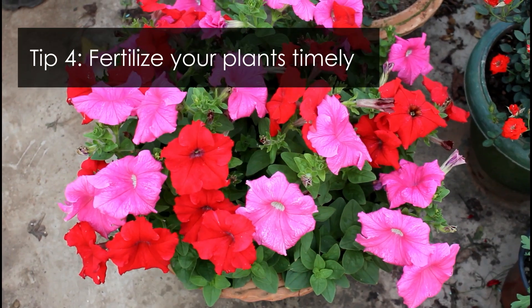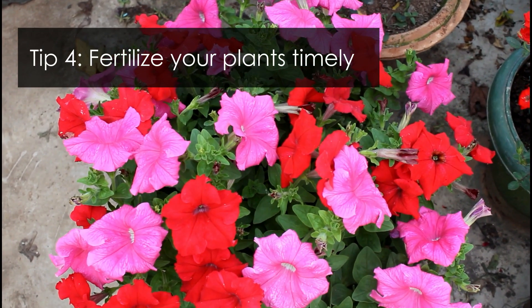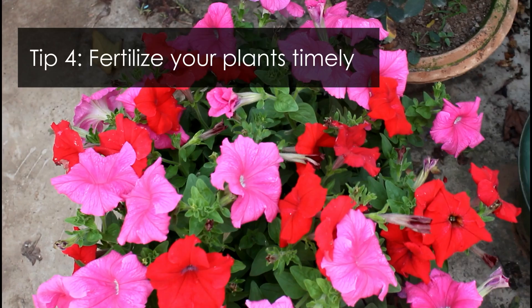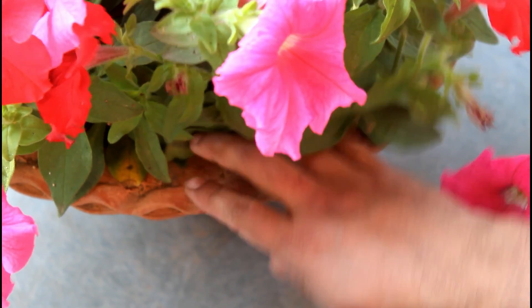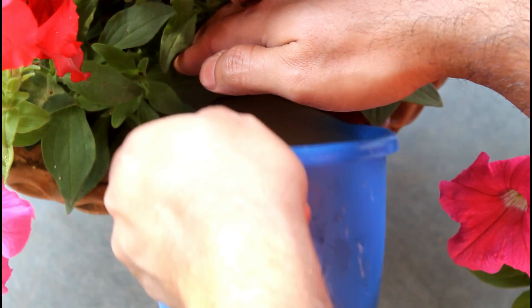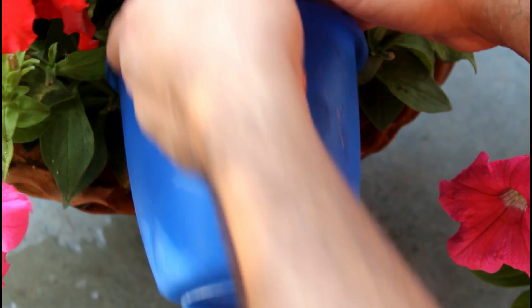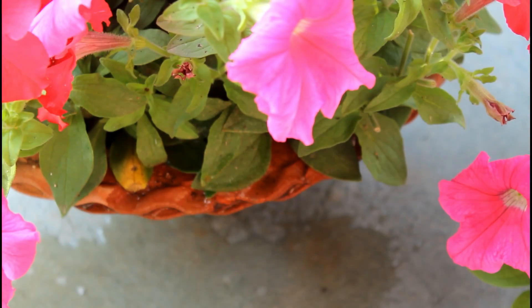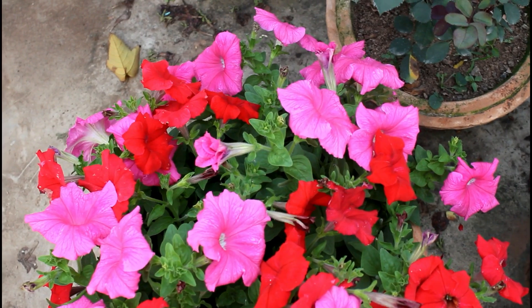The fourth important thing is to fertilize your plants the right way. It's always a good idea to fertilize your petunia plants once every 15 days, or at least once every 30 days. I used liquid mustard cake fertilizer, but if you don't want to use it, you can definitely use either NPK 19-19-19 or even DAP.